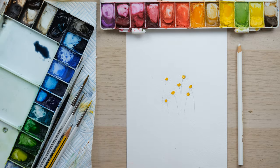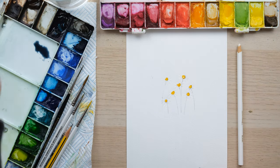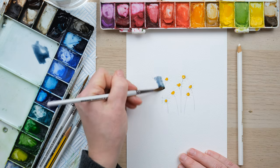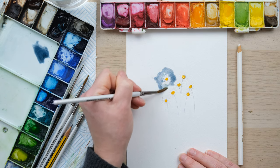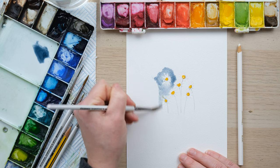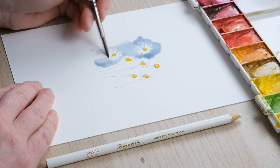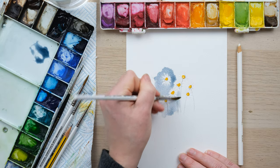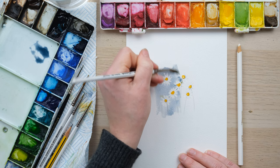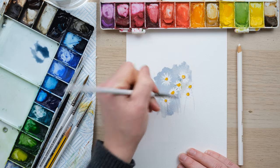I'm going to use a wash around — look at this! I quite like that little bleed of the yellow into the wash.